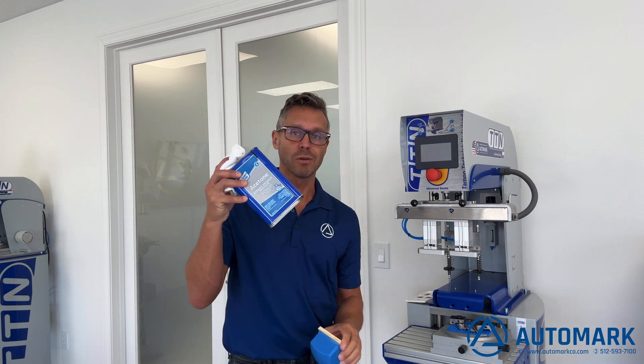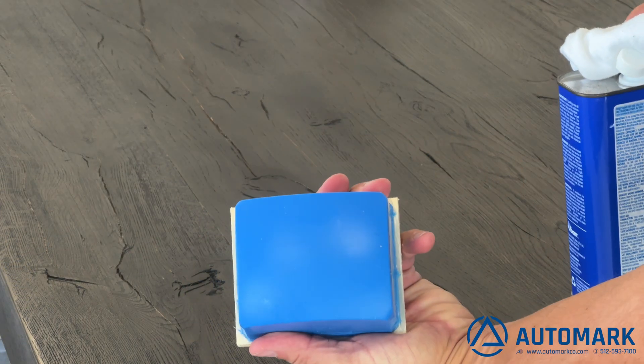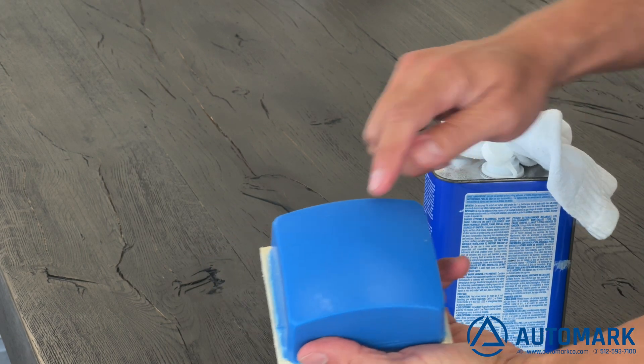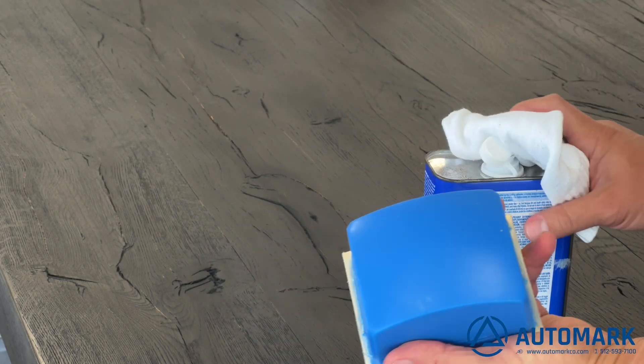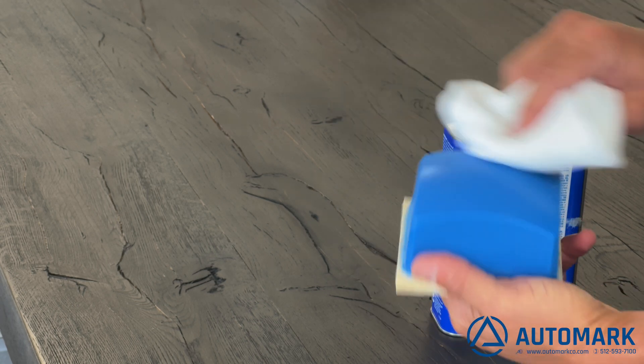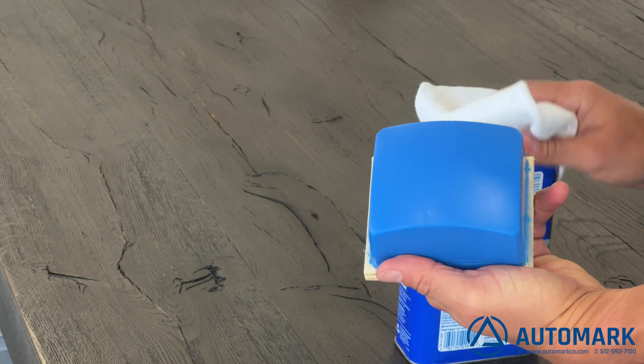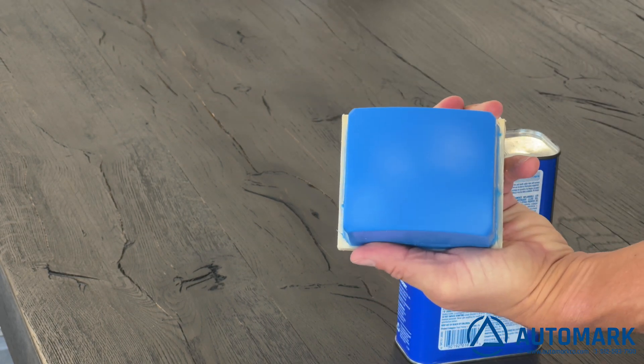To remove the silicone oil, we're going to use a rag and some acetone. You can see the slight sheen on the pad from the oil left over from the production process. Just take a little bit of acetone and wipe that off, and your pad is ready to go.